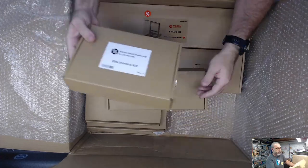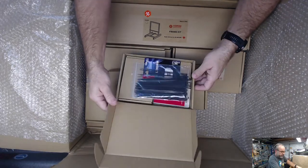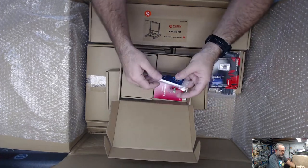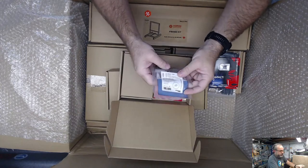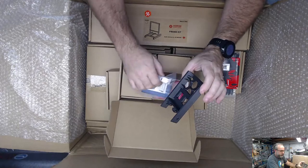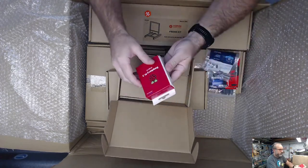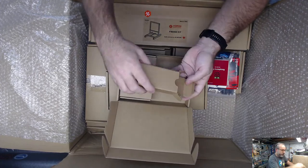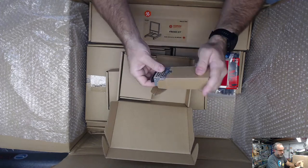We're getting into some of the bigger boxes. Let's go to the electronics kit. We have a bunch of zip ties, a Kingston 16-gig SD card. It is a keystone connector for the Ethernet, so you can take the Raspberry Pi out to the back panel on the printer using this. Raspberry Pi 3B plus, and then it looks like the RS 25-5 power supply for the Pi.